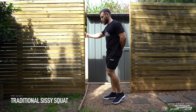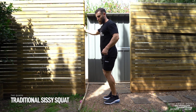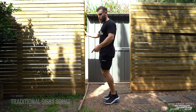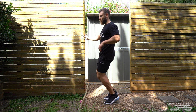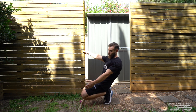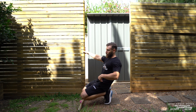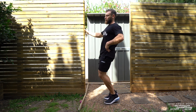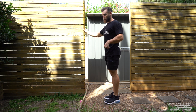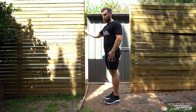This is a traditional sissy squat. We're going to hold onto something slightly in front of our body and elevate our heels. From this position, we allow the knees to really drive forward so we get a nice big stretch through the quads. We lower ourselves all the way down as low as you can get — the knees travel quite far forward and it's going to challenge the quads quite a bit to press back up and squeeze. These are a fantastic exercise if you have the range of motion and the stability to perform it.